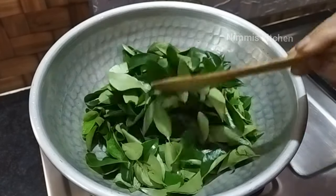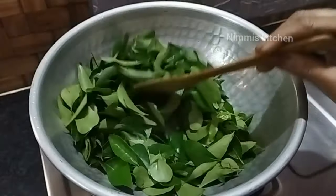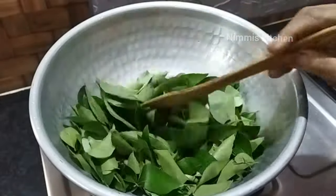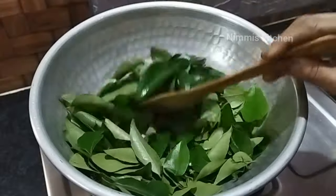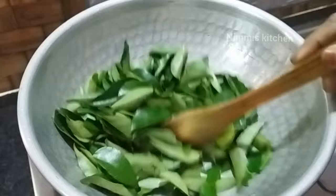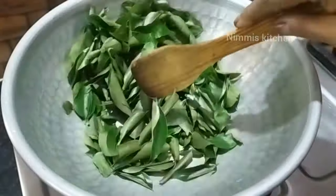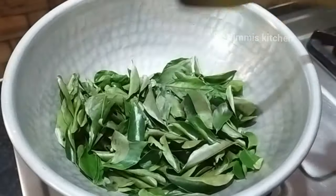We can make a measurement here. I am going to put the measurement here in the middle. Now you have to use this measurement. We have to use medium flame to use a light flame.